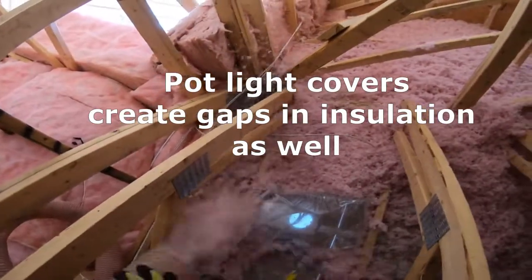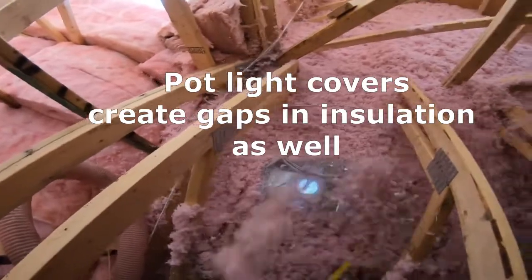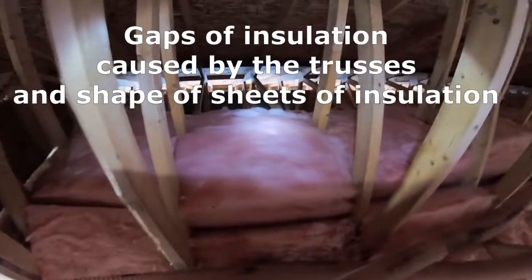Within your slope ceiling you're also going to find pot lights, which will have pot light covers. The trusses and the pot lights are the areas that usually have a lot of heat loss because it is hard to insulate them.